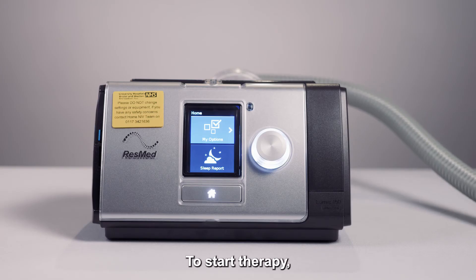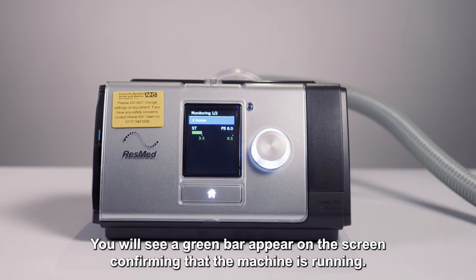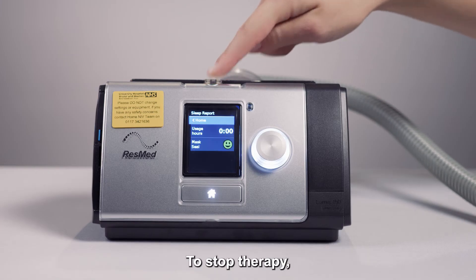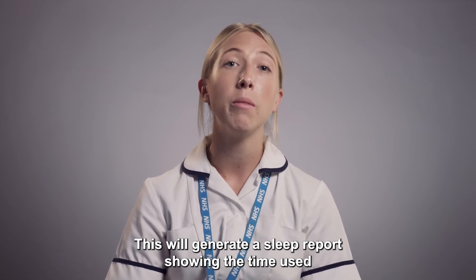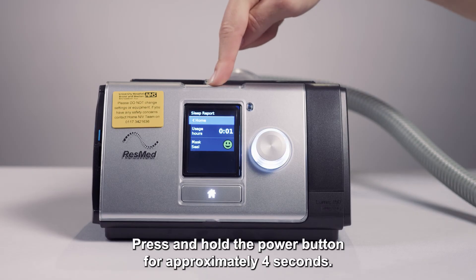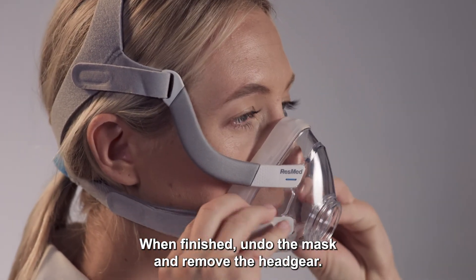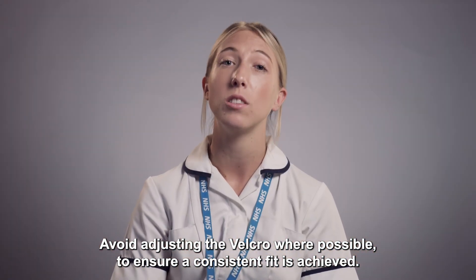Press the home button to return to the main menu. To start therapy, press the on button once. You will see a green bar appear on the screen confirming that the machine is running. You will see the bar move up and down as the breath is given. To stop therapy, press the power button once. This will generate a sleep report showing the time used and how well the mask fit. To turn the ventilator off, press and hold the power button for approximately four seconds. When finished, undo the mask and remove the headgear. Avoid adjusting the velcro where possible to ensure a consistent fit is achieved.